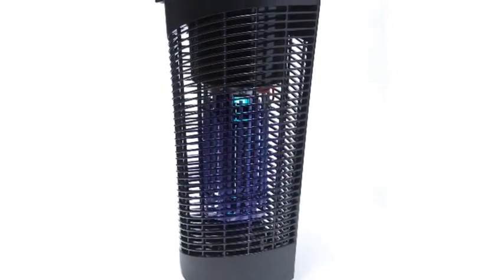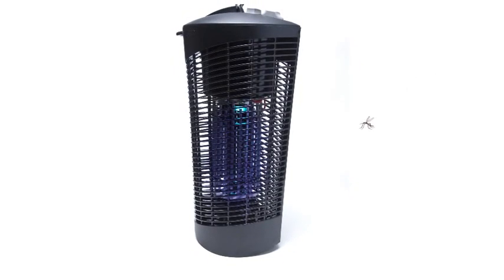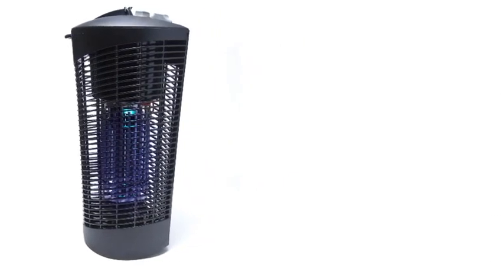Zapping power is one of the most important components of effective insect killing. Stinger bug zappers have the strong, continuous power to kill bugs the first time. This isn't the same wimpy old zap that bugs are used to. Bug zappers typically use a power source to energize an electric killing grid. This is where insects are zapped. Stinger one acre and above insect control devices use transformer power to energize their killing grids rather than PCBA powered technology. But what does that mean? We're going to show you.